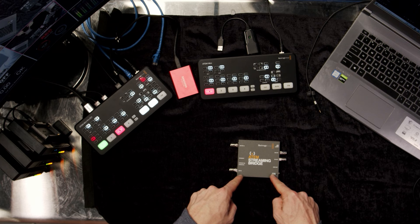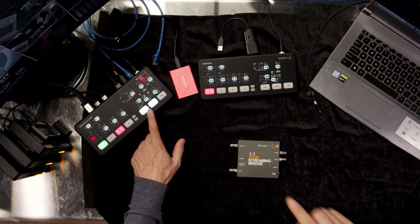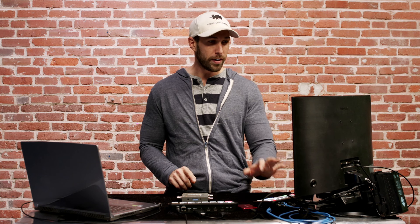This little guy, the Atom Streaming Bridge, was released and nobody really knows what it does. If you watch the presentation, they actually don't mention the most important feature: with this device, you can finally record into the Atom Mini Pro ISO, get all your recordings, and also get that same stream into OBS on a separate computer.